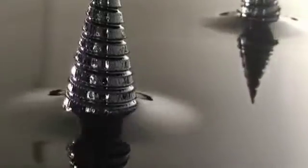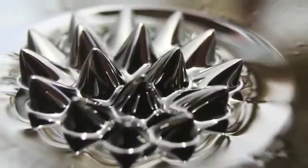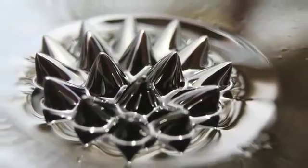Ferrofluid is used in a number of art pieces where a magnetic field is either continuously in effect or is induced on a time basis. If microgravity conditions allow the ferrofluid to retain its spike shape after the removal of the magnetic field, it would allow the experiment to remain as a standing piece of art that can be admired by the residents on board the ISS.